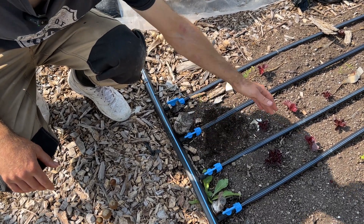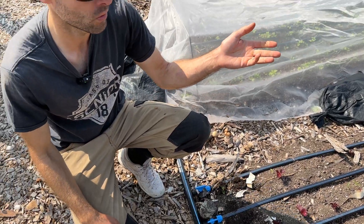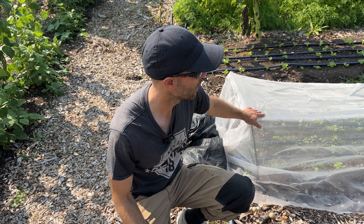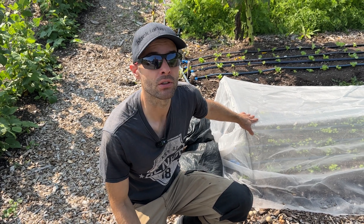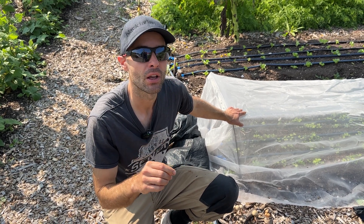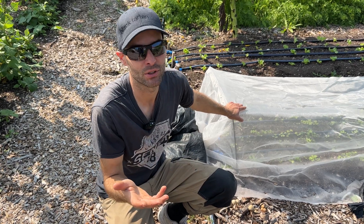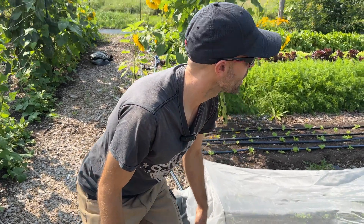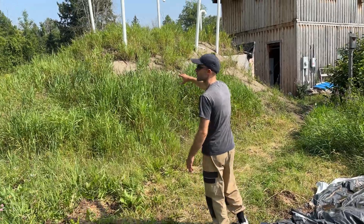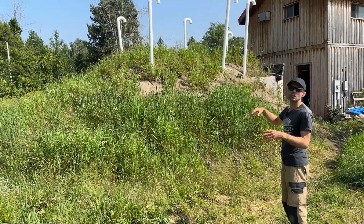It rained pretty well on Friday and over the weekend. We use row covers and insect netting for all plants in the cabbage family because of tiny beetles called flea beetles — they poke holes in the leaves, which are still edible but don't look nice. This is baby kale with turnips and radishes.